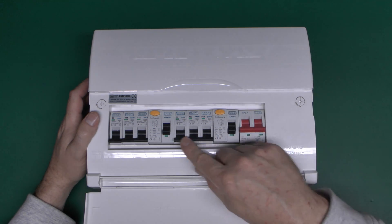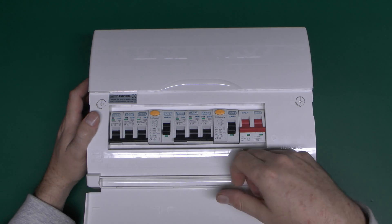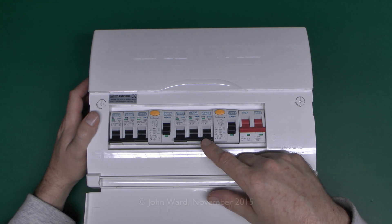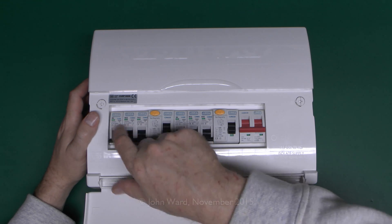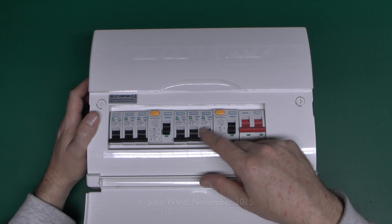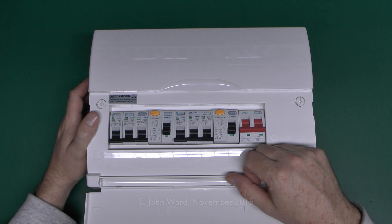Each one covers three of the circuits - this one here covers these three circuits here, and then this one covers those three circuits over there. It's supplied with some miniature circuit breakers, and we've got various ratings here of 40 amp, 32 and a 6. And over here we've got a 32, a 32 and a 6. Typically this would be intended for probably a shower, cooker and some lighting, and then some sockets and another lighting circuit over there.